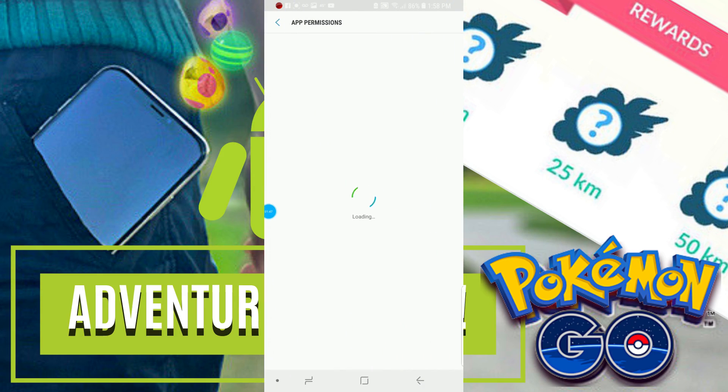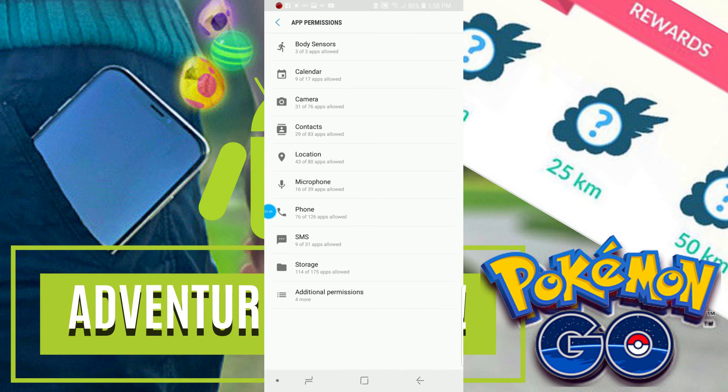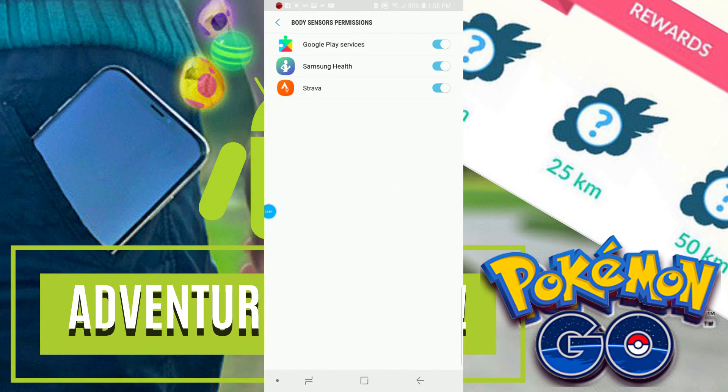Next, we're going to head into app permissions and go to body sensors. From here, we're going to want to make sure that Google Play Services does have permission to keep track of your physical motions. This is what Google Fit uses to keep track of your physical activity.